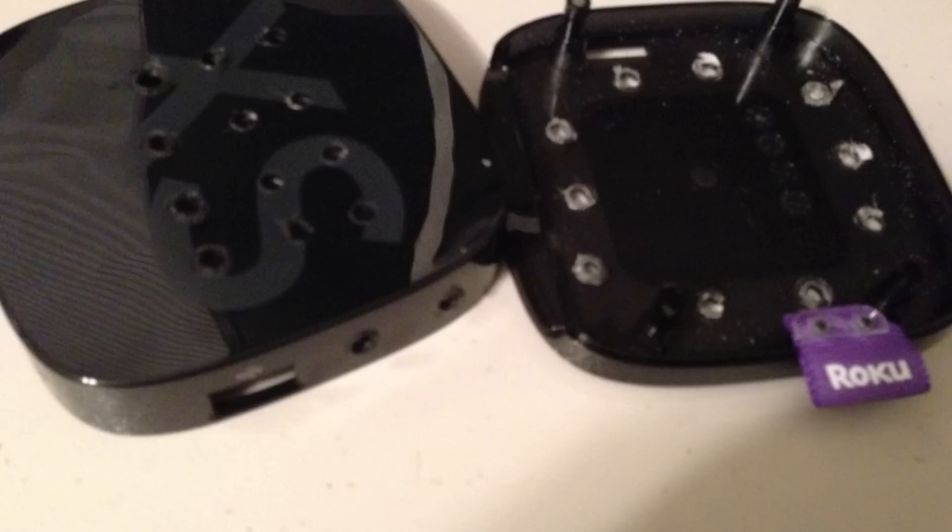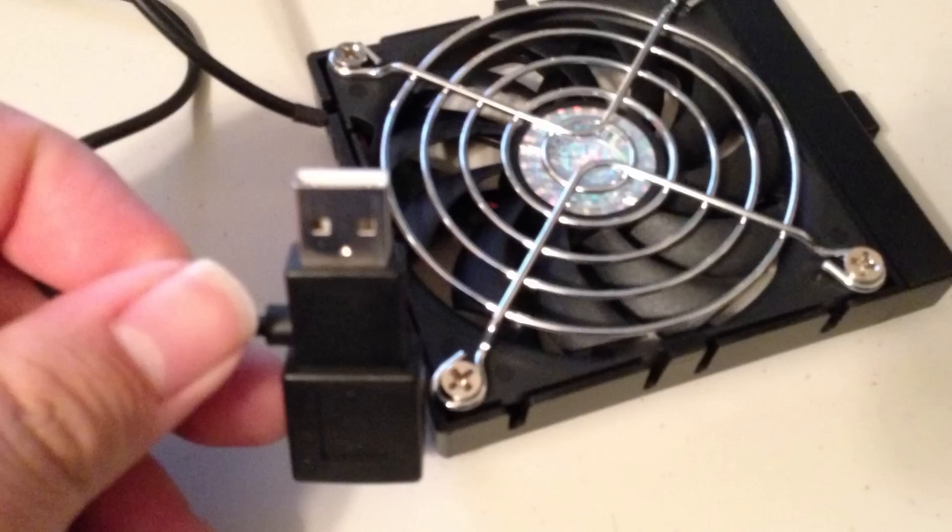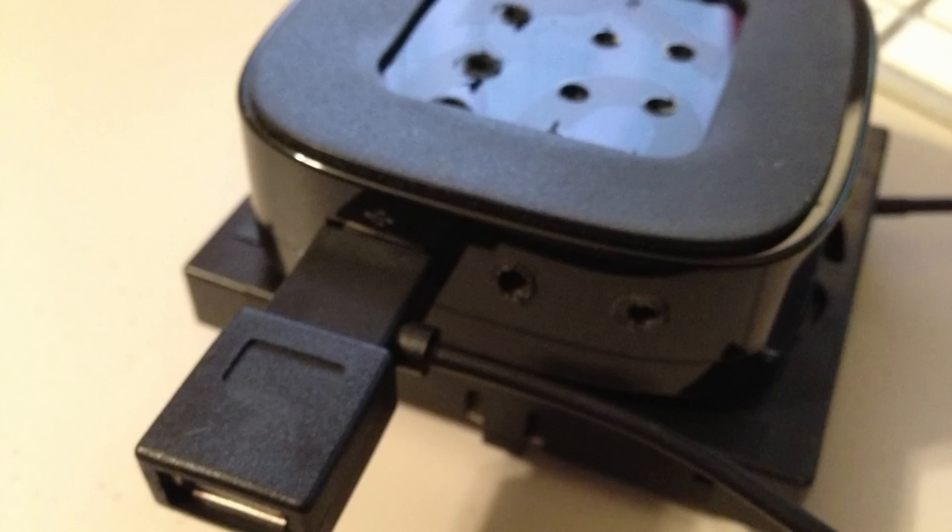Then you can put it all back together. This takes about 10 minutes, and you have passive cooling. You'll notice a huge difference — if you had a device like mine that froze every hour during a YouTube stream, you'll notice that it doesn't freeze anymore.